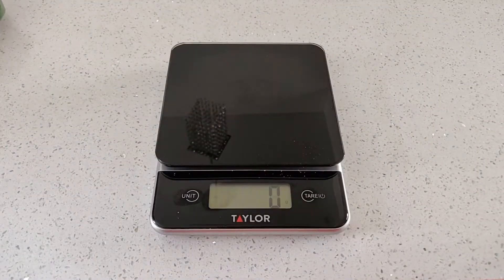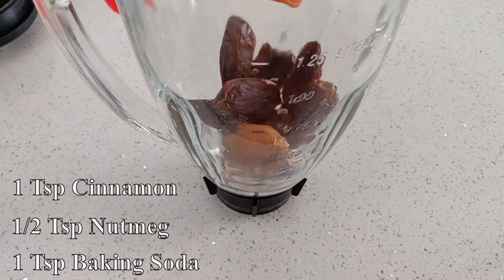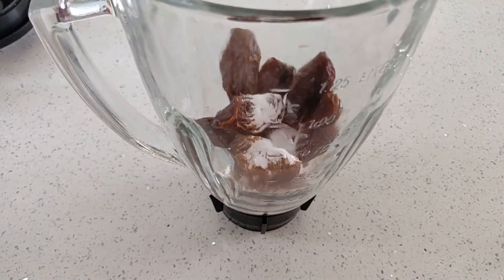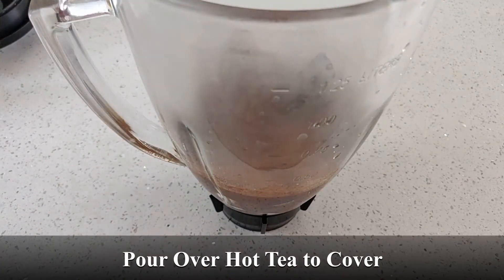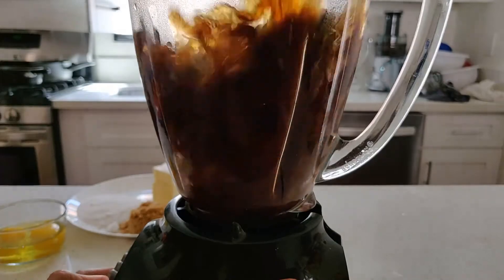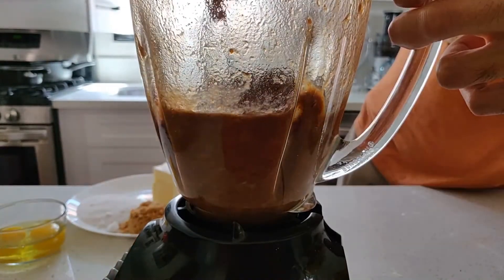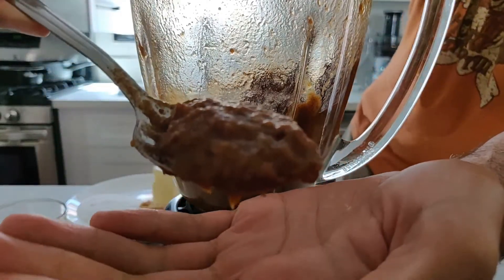For the batter, start by getting 190 grams of dates — or really, about 10 dates. Place the dates in a blender and add one teaspoon of cinnamon, half a teaspoon of nutmeg, and one teaspoon of baking soda. Pour the hot tea over the dates until they are just about covered. I used black tea, and I think that turns out best, but you can experiment with others if you like. Blend these ingredients together until you get a soft and mushy, but not overly combined, consistency.